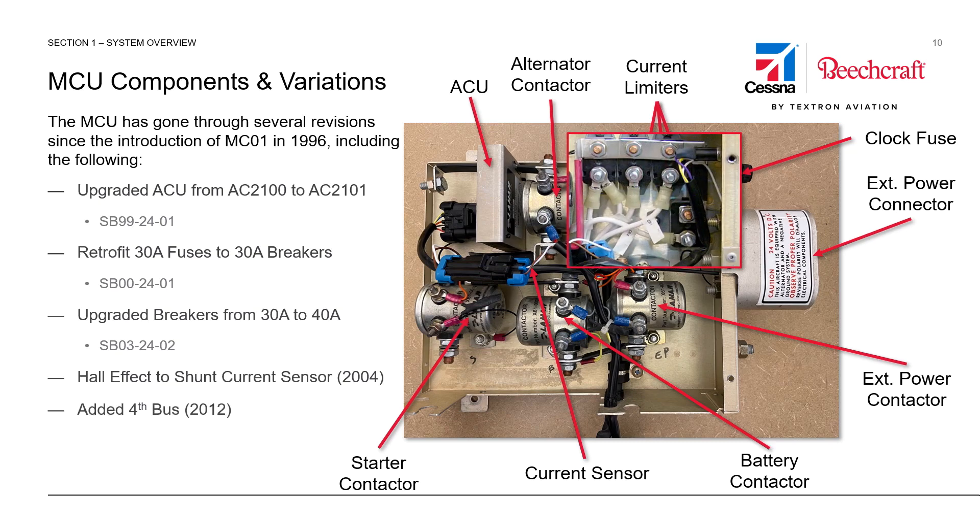A fourth bus was added to the MCUs in 2012, seen here with the extra circuit breaker visible below the main circuit breakers already in the box. Also visible in this picture, we can see a red bus bar, which is something that came along after Lamar revised the contactors inside the MCU. As the new, improved contactors were installed, they were a little bit larger, so there was not enough clearance between the contactor and the bus bar. The red is an indication that this has the revised bus bar that gives a little bit more clearance than the original.